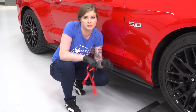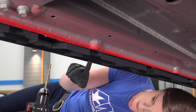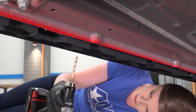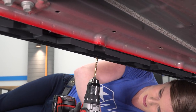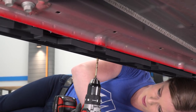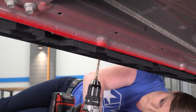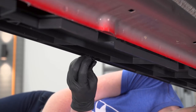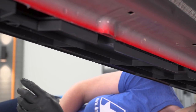Now the splitter is sitting perfectly. We're gonna go back underneath the car and drill four quarter-inch holes. RTR gives you pilot holes in the bottom of their splitter so you know exactly where to drill. We're drilling into the bottom of the plastic factory side rocker panel — not into any metal or into the car at all. With each hole drilled, use one of the supplied push pins to secure it, then move on to drilling the next hole.